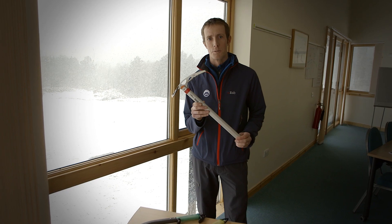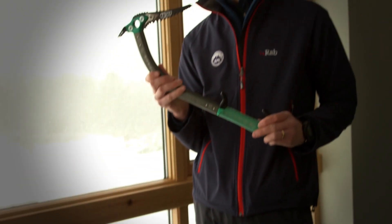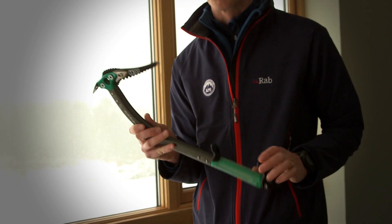There's a wide variety of axes on the market available today, from very lightweight ones designed for ski touring, through to a more technical axe designed for steep ice and mix climbing.